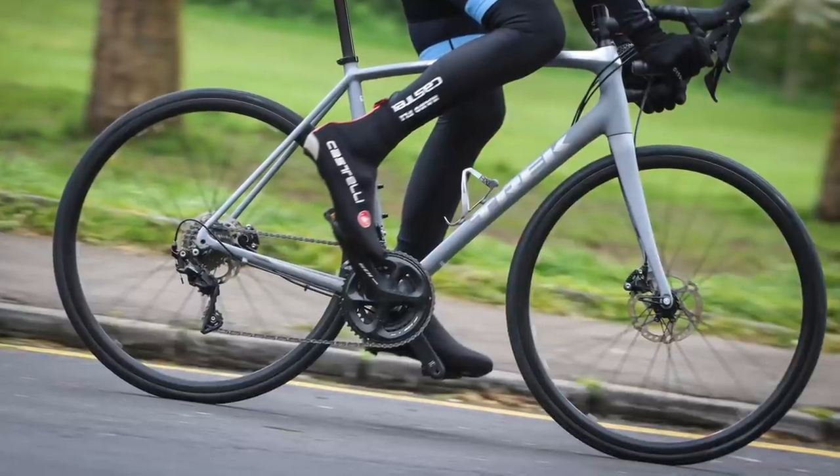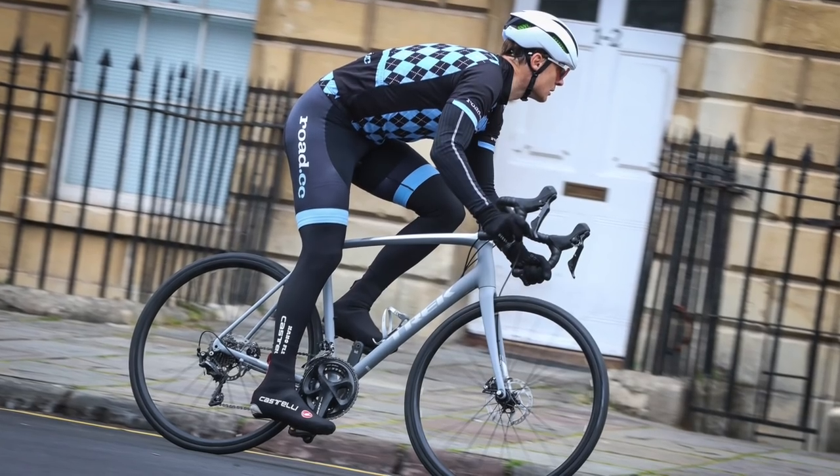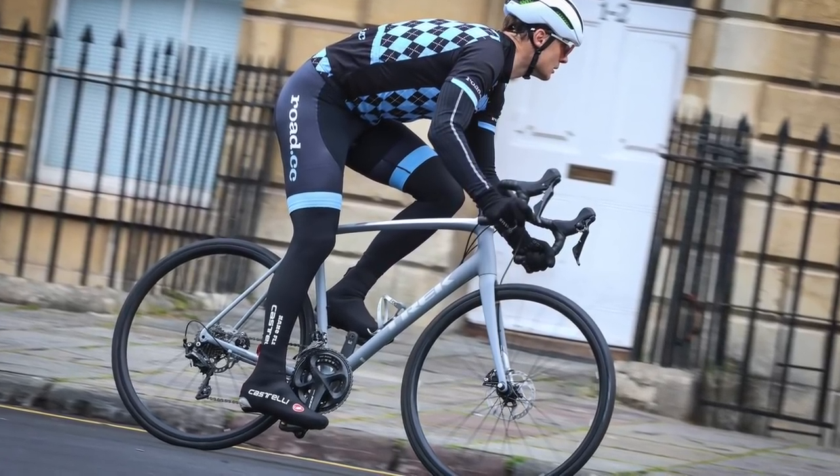The bike also stays fully planted on sketchy corners. You'll still get people telling you that an aluminium frame is harsh, that you're going to get beaten up in the saddle and all the rest of it. Forget that — this bike is in no way uncomfortable, even if you're riding for several hours at a stretch. The Imonda ALR 5 Disc is one of those bikes that manages to be greater than the sum of its parts. Check out the spec sheet and everything says that it should be solid, but the ride quality is comfortably above that. If you're expecting a harsh ride, you're in for a lovely surprise here.